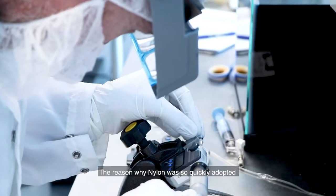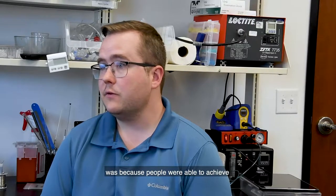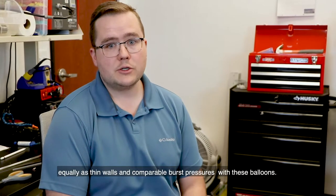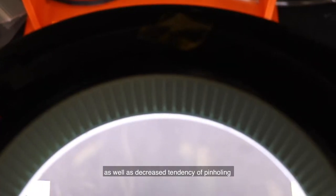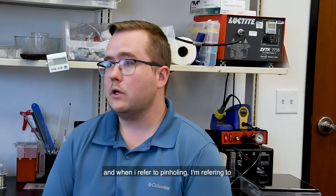The reason why nylon was so quickly adopted was because people were able to achieve equally thin walls and comparable burst pressures with these balloons. The main advantage was increased flexibility as well as decreased tendency of pin holing.